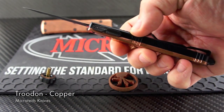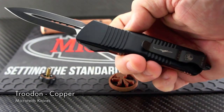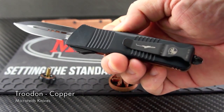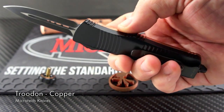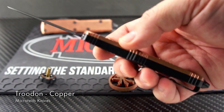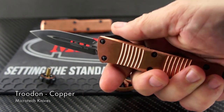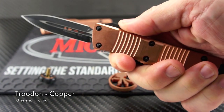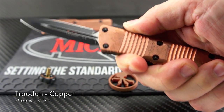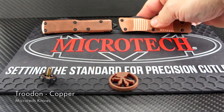Actually having an entire copper scale takes it up a few notches. The Trudon is one of those perfectly sized EDC blades that fall into the three-inch category, yet it still has all the features of its larger brother, the Combat Trudon. This model also features all tactical hardware and the signature on the clip, which adds to its custom look.